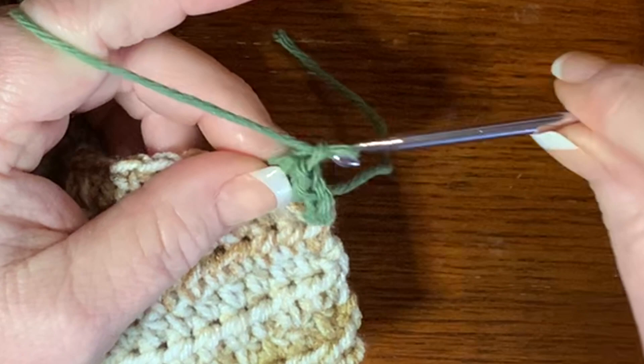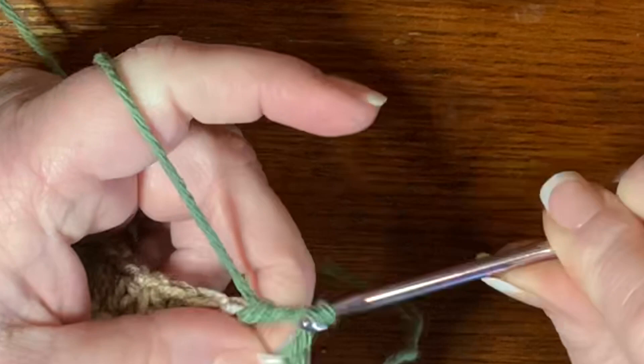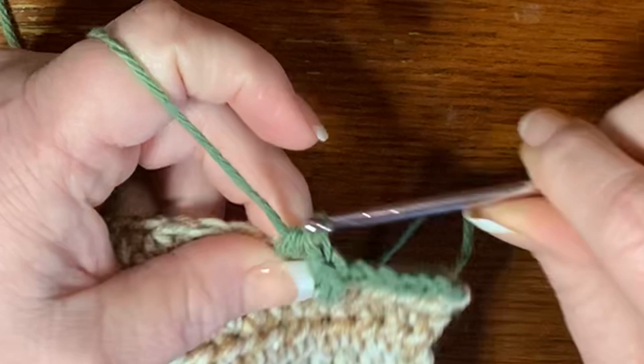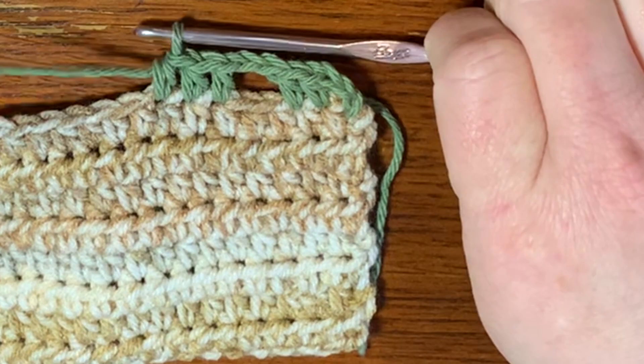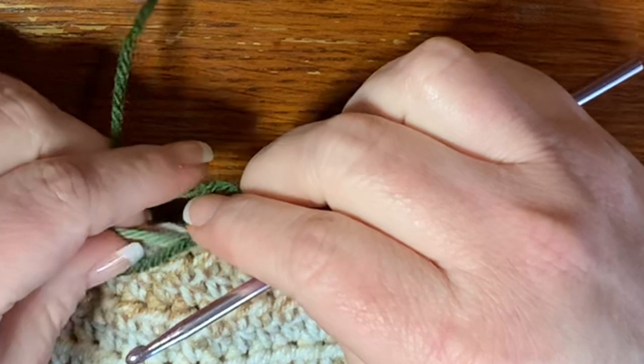Then chain two, skip two, and in the third stitch put another half double crochet, then a half double crochet in the next stitch, and a half double crochet in the next stitch. So you have three half double crochets counting the first chain of two, then a chain of two where you skip two, then three more half double crochets. This is when you change color — leave the light green and bring in the dark green.